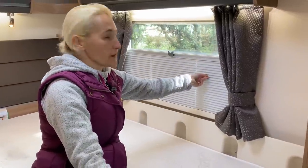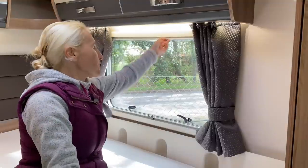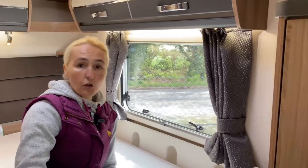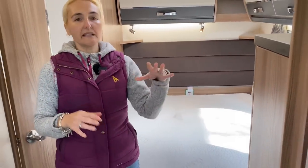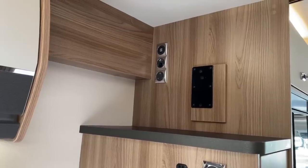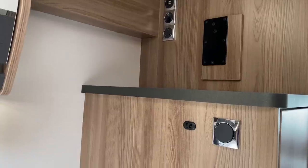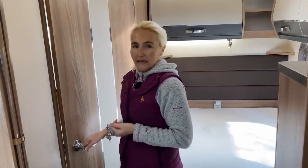We've also got fly screens, and obviously this window does open so if it's warm you can let some air into your bedroom when sleeping. Last but not least in the bedroom is the television point — just up here on this side we've got preparation for a bracket, a USB charger, a 12-volt, and a plug socket. So you are going to be able to put a television in this bedroom space. We've also got some nice little lamps and shelves as well.